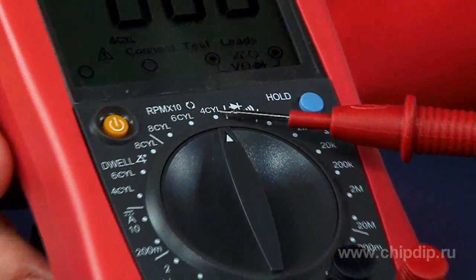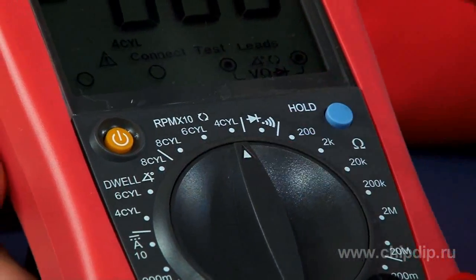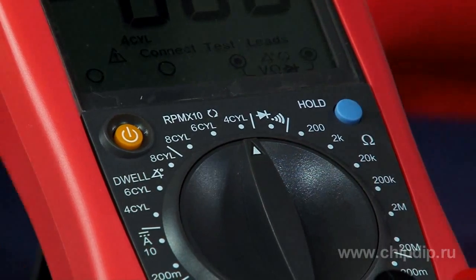It can measure the rotary speed of a crankshaft and the dwell angle of an ignition distributor switch. You can do this by choosing the corresponding mode — RPM (rotations per minute) or dwell angle measured in degrees. Modes for these measurements are set according to the number of cylinders in the car: 4, 6, or 8. Rotation frequency of the engine is measured by connecting the multimeter to the car's ignition system.